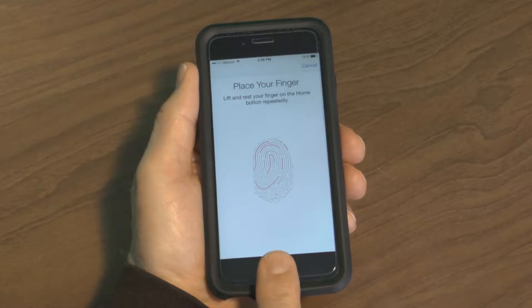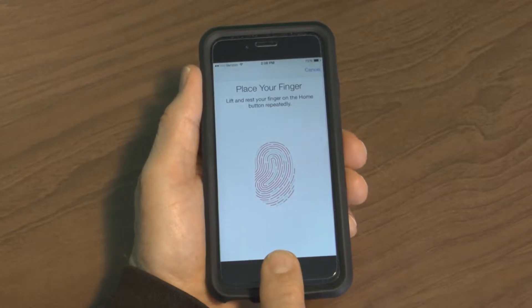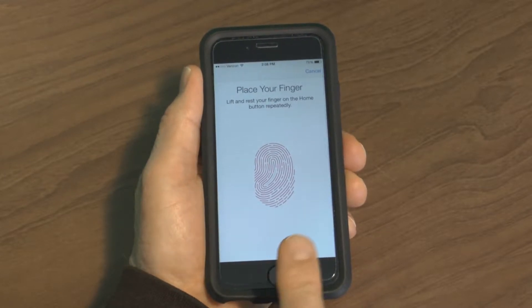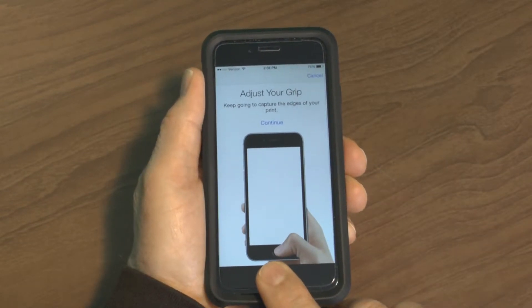When it vibrates, you lift it up and replace your finger. After doing this several times, it reads all the different areas of your finger. After about five or six times, it comes to a new menu that says to adjust your grip.